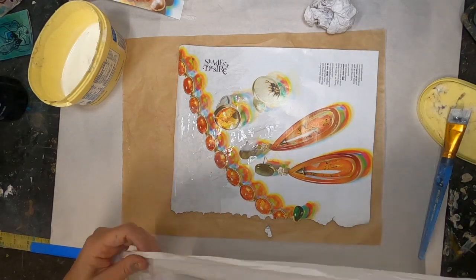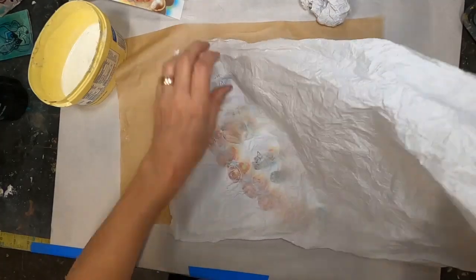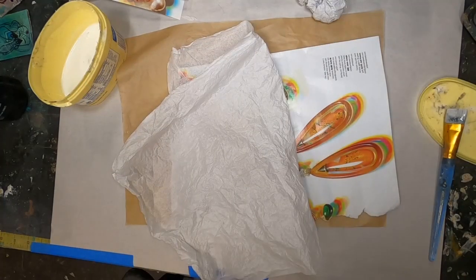If you watched me yesterday, you saw me do this when I created the zine. This is kind of the same process, so we're not going to spend a tremendous amount of time with it. Stick with me — I'm not going to bore you to tears.